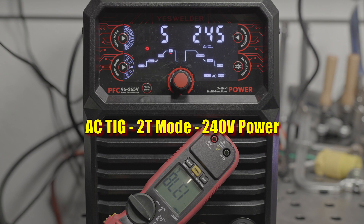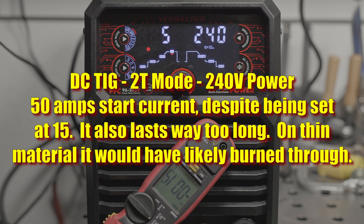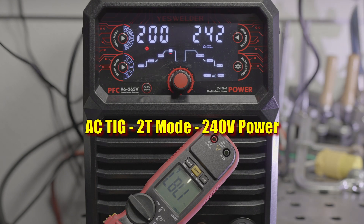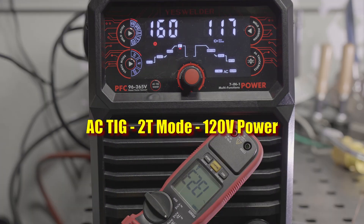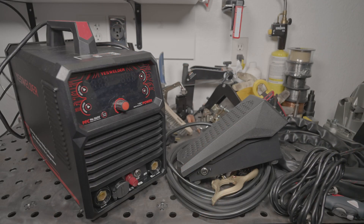AC mode doesn't fare as well. Minimum output is around 13 amps, though it has a higher start current than that and it seems to drop rather slowly — still not too bad. From 20 to 40 amps or so the amperage seems accurate, but at 50 amps a deviation starts to show up. Unfortunately, even in 2T mode, the max output with AC TIG on 240 volts is actually 180 amps, not the claimed 200. Output on 120 volts maxes out at 130 amps, not the claimed 160. This machine simply cannot provide the claimed output in AC TIG.